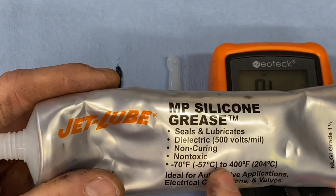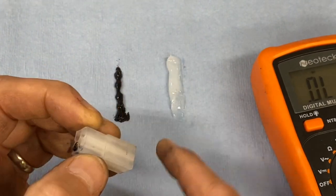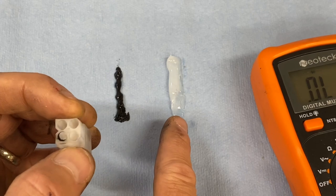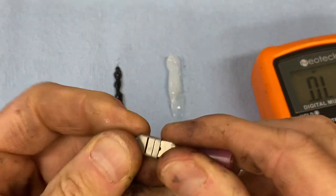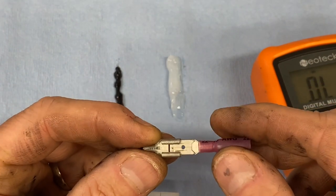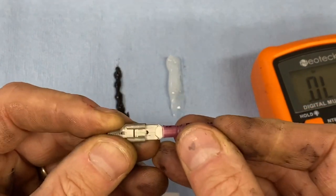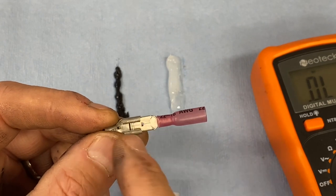The keyboard whiners on the forums will say that dielectric grease inhibits or prevents electricity from flowing through a connector. That's only partially true. We've already established that it is electrically inert — it doesn't flow electrons through itself. But it does not inhibit electrons from flowing through a mechanical connection. Any time you slide a male and female pin into each other — these are 6mm spade connectors — there is a direct physical mechanical contact between the two sides.